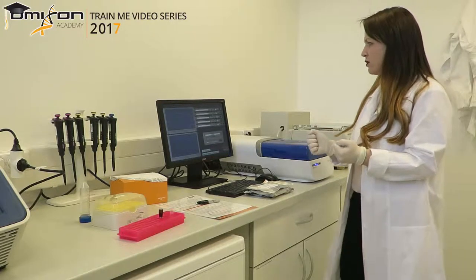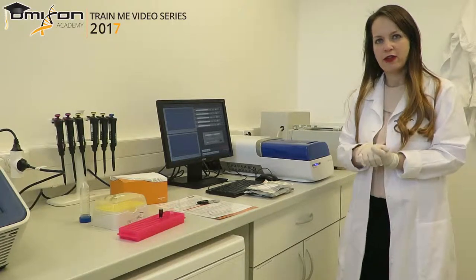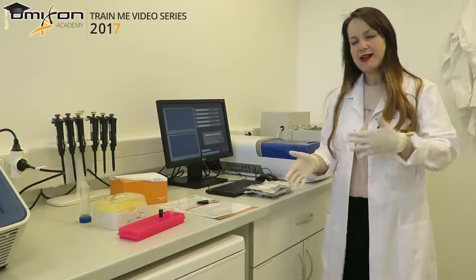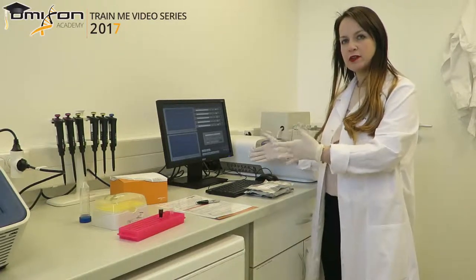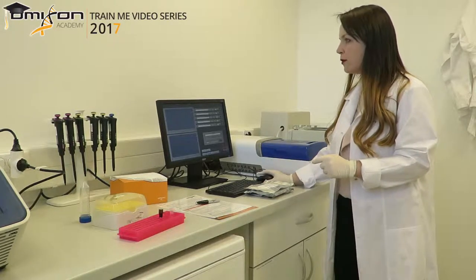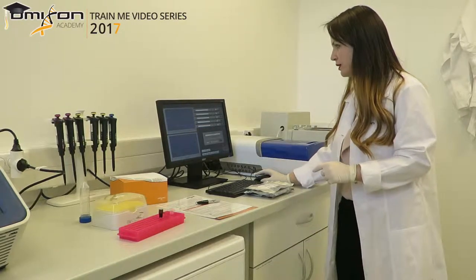You know that it has logged in because you can see multiple tabs at the very top of the software. The next thing we want to do is tell the machine what we want it to select. To set up the protocol, we click on the protocol editor — it is the second tab.